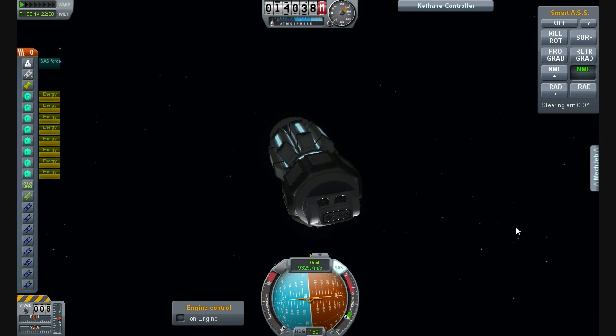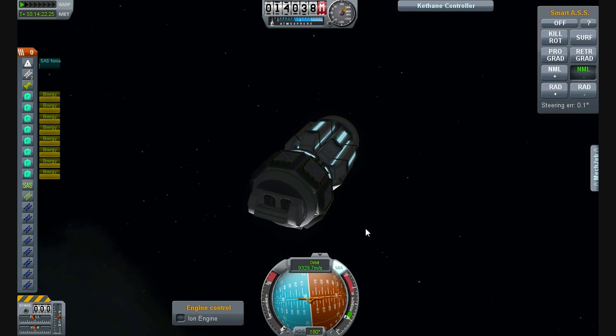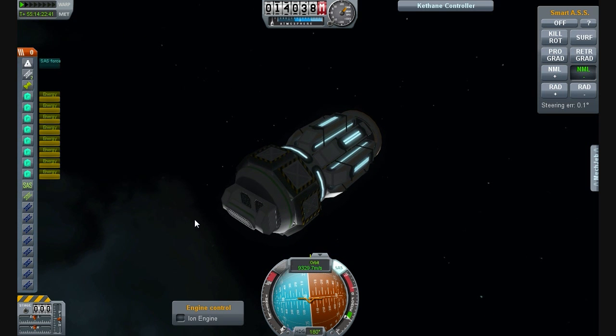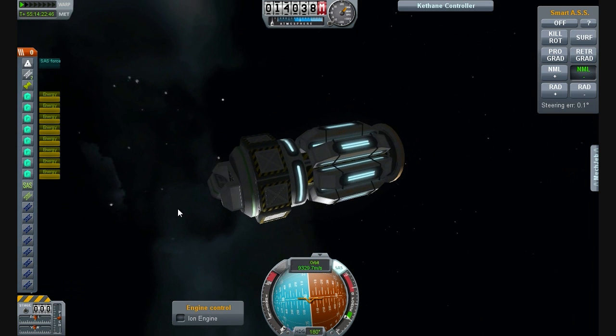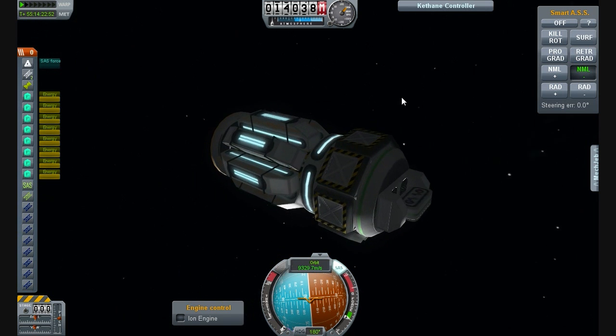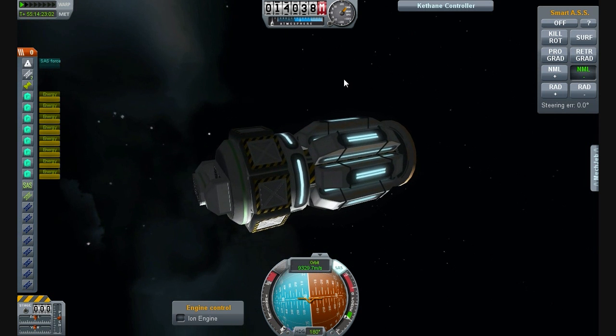Here we are at my Kethane scanner probe. What is Kethane? Kethane is a gas, or something — it's a fuel that randomly generates every time you run a new persistence file. If you clean your game it'll generate a new random map. On the moon or Minmus you'll have to use a probe or satellite to find pockets of this gas and mine it, then convert it into either RCS fuel or liquid fuel, which is pretty cool. You have to actually search for it — I like that a lot.